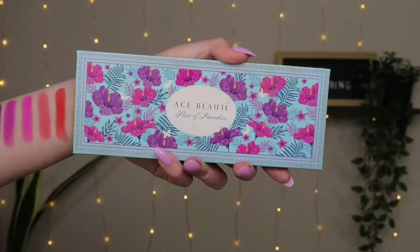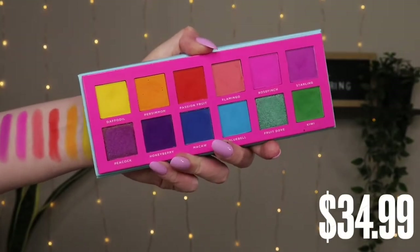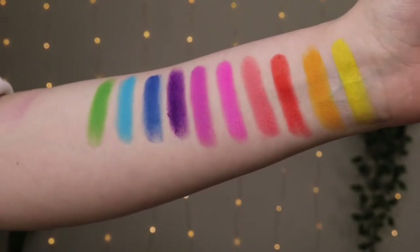Today I did a spring, very colorful look — let's go ahead and get started. I went ahead and primed my eyelids already; I just used a concealer, nothing fancy. I'm gonna go in with the Ace Beauté eyeshadow palette — this is their Slice of Paradise — and to me this is just the perfect spring palette. The colors are so vibrant, even perfect for summer. I kind of have a vision: I want something very colorful but not boom in your face — more like watercolor, pastelish.